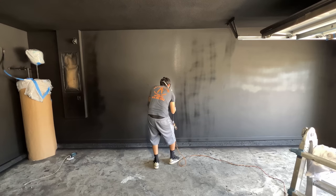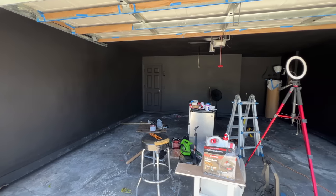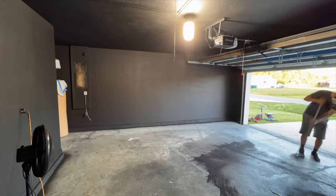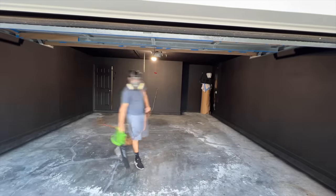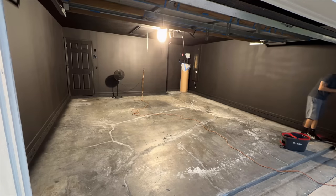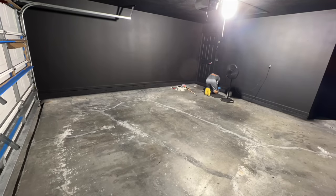So far it's looking pretty good. I started sweeping any debris from the paint that fell on the floor, then blow dried any loose debris and did a final touch with mopping. I started doing the edges of the garage floor to prep for the next step.